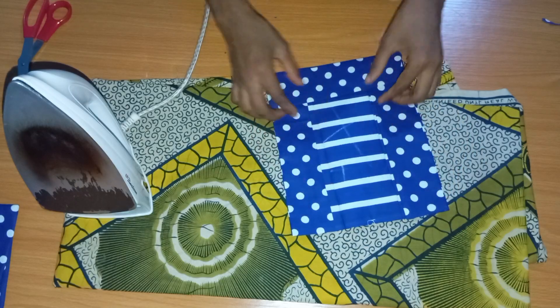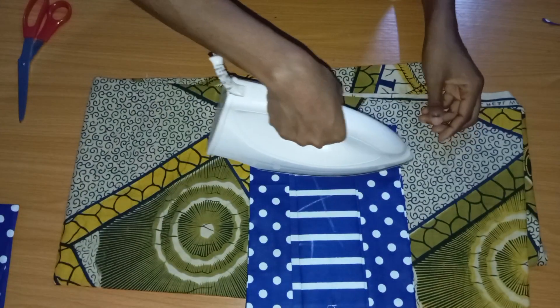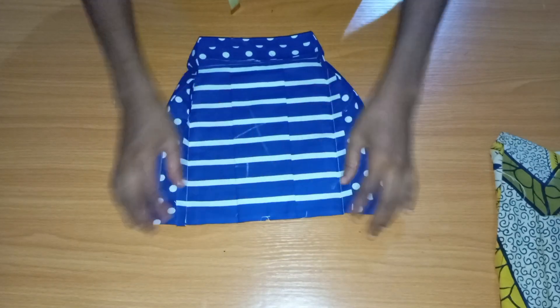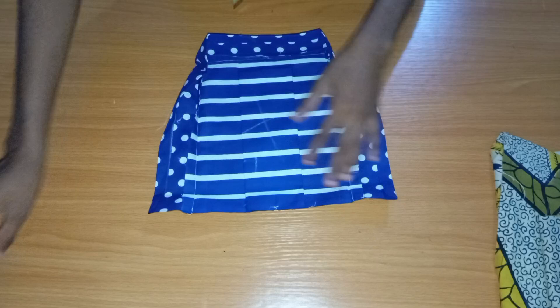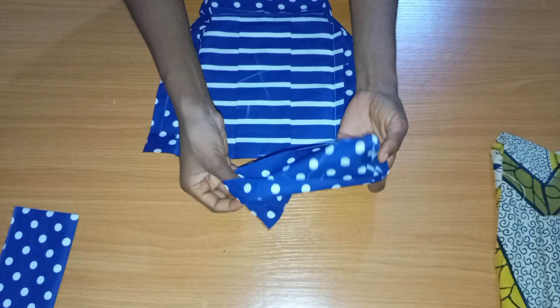When you're done, this is what it looks like from the front. We are going to stitch the upper part of the pocket, so I'm going to open it up — and this is what it looks like after I've opened it. I'm going to fold in the upper part.